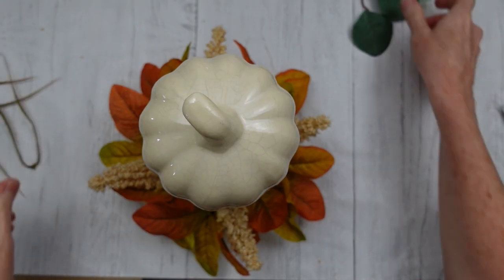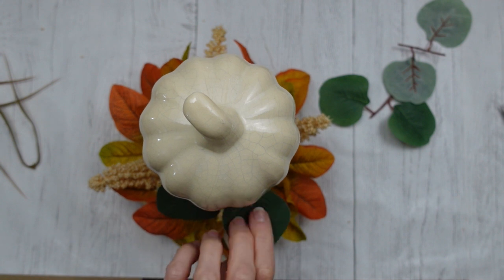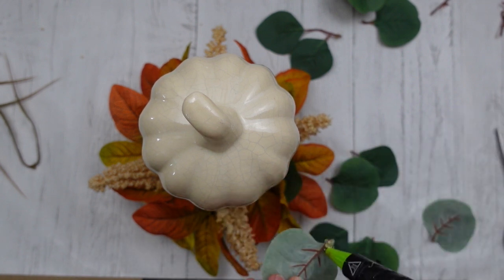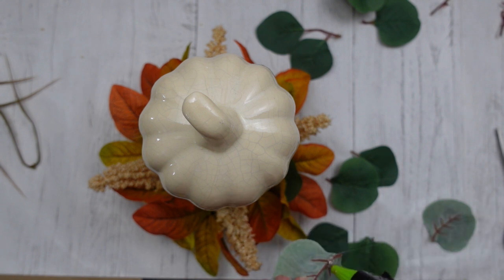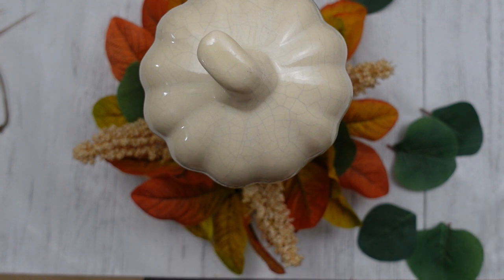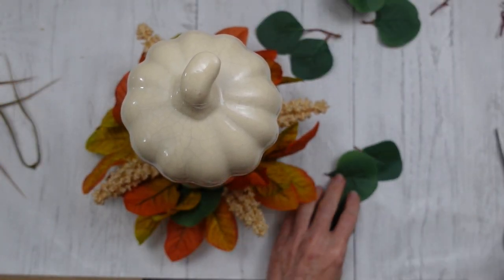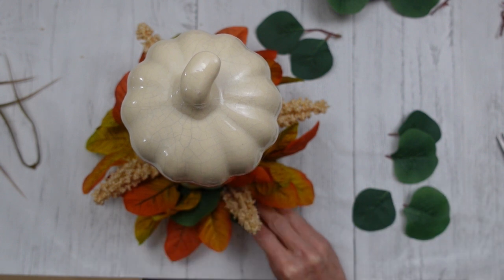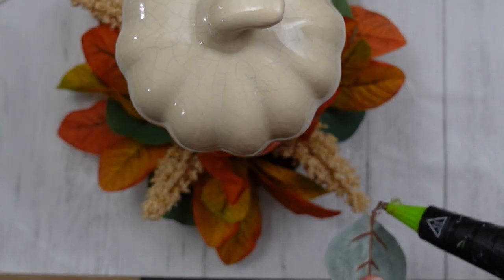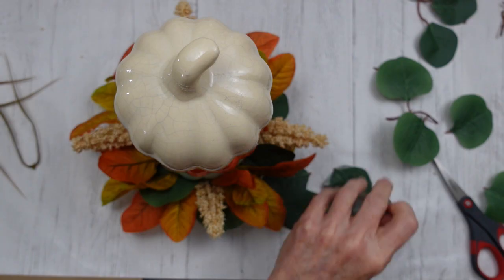Be gentle — the crackle finish may make these pumpkins a little more fragile than normal ceramic or glass, so just keep that in mind. Now I've got this beautiful bluish-green eucalyptus cut into pieces and I'm going to start tucking those into the bottom layer of greenery, then move up between the pumpkins. I don't have a particular pattern, but I do like to space them out evenly for good color distribution all the way around. You could place this in the center of your table or on your bar since it looks nice from all directions. I'm laying some pieces flat and some at an angle.